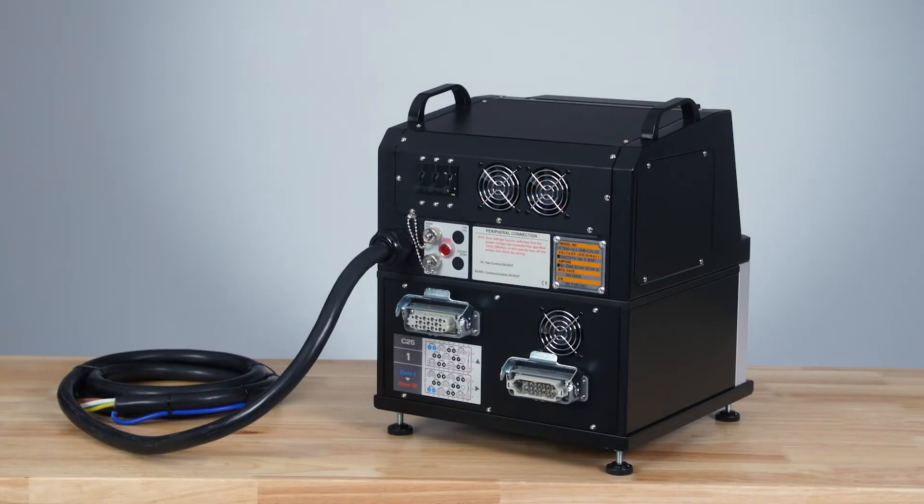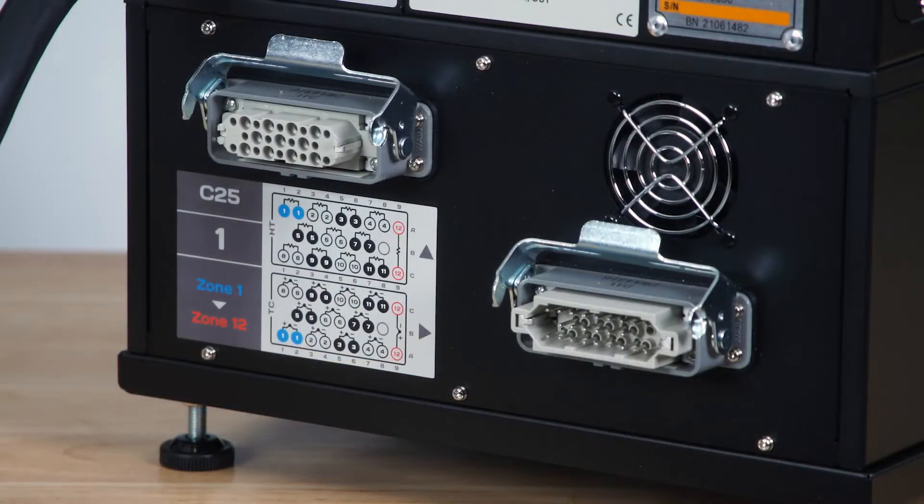These HotRunner controllers come standard in 12-zone intervals, up to 72 zones. The power and thermocouple connectors accept industry standard 12-zone cables. Special order cables are available upon request.